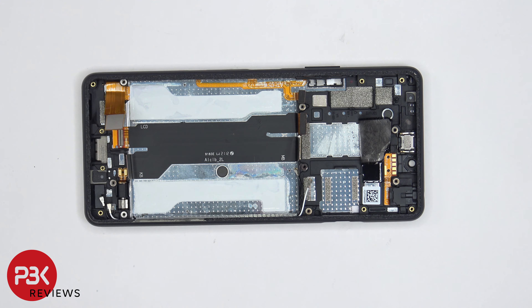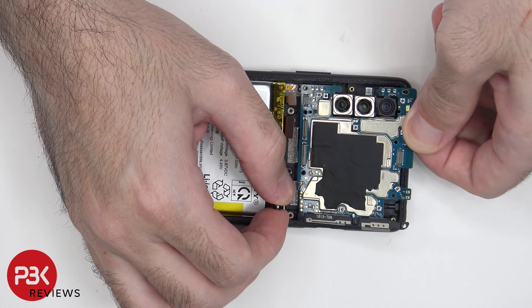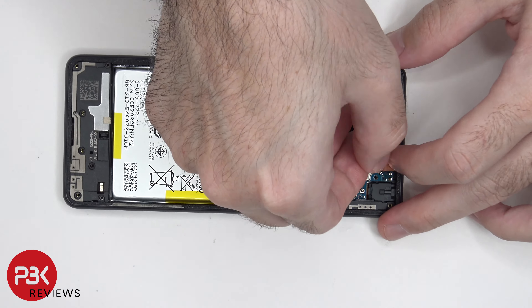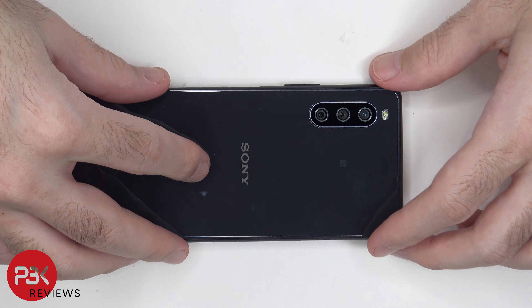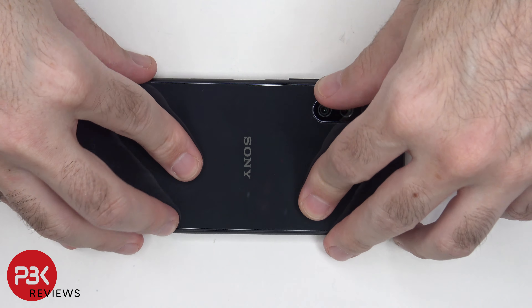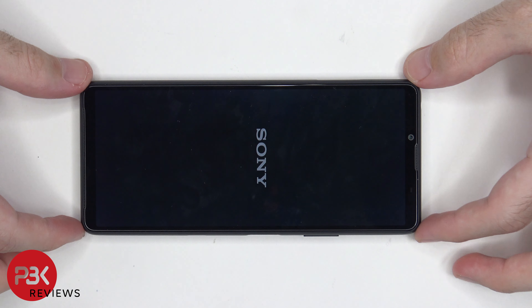Now it's time to put the phone back together. Once all the screws are back in place, apply new adhesive and reapply the back plate. Flip over the phone, power it on, and you're done. I hope you enjoyed the video and I'll see you guys in the next video.